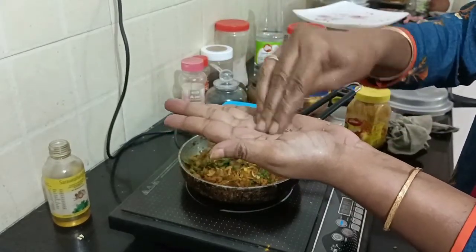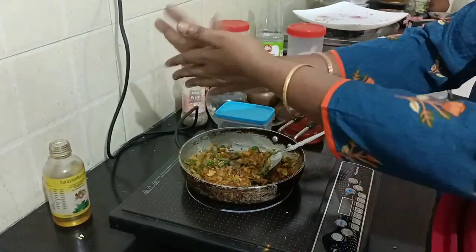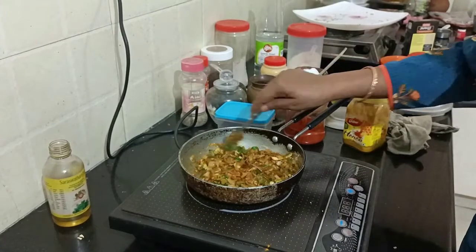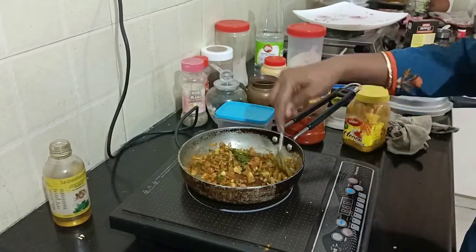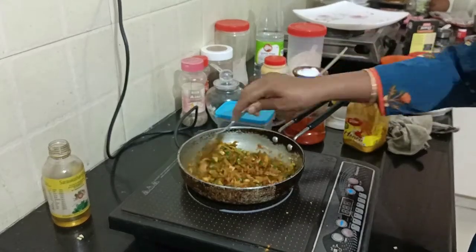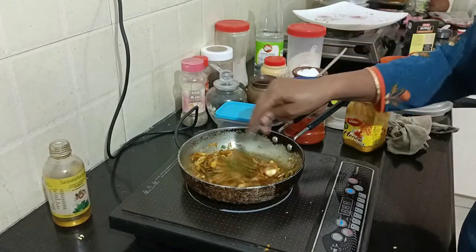If you want to make it like this, it will be good. It will taste very good. This is my taste.